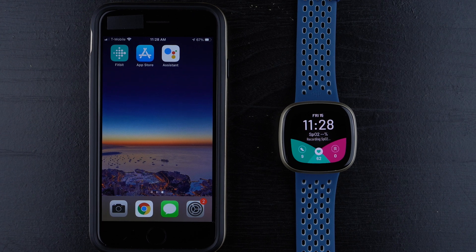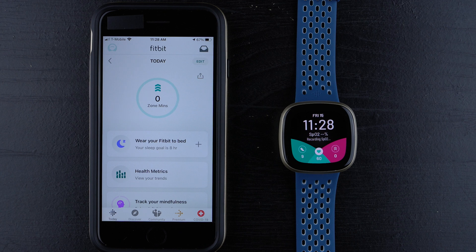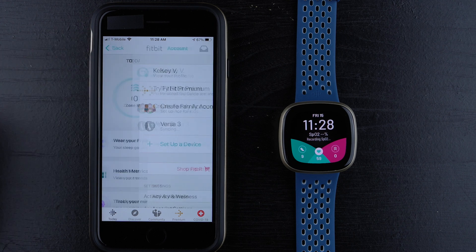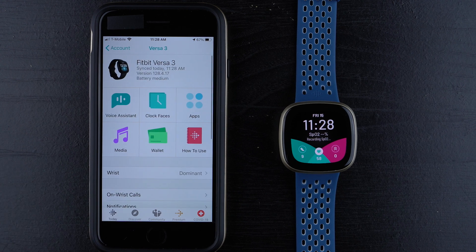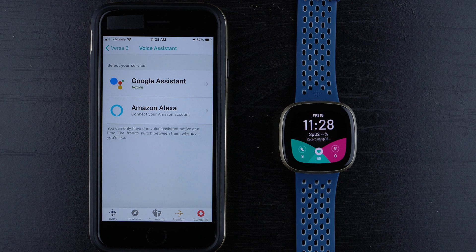Moving ahead with iPhone and the Versa 3, we'll start by tapping to open our Fitbit app dashboard, and then make sure that you are on the Today tab, and then tap on your profile picture in the upper left-hand corner. Now you can tap on Versa 3 or Sense and tap on Voice Assistant. For the Versa 3 and Sense, you have two options: Google Assistant or Amazon Alexa.